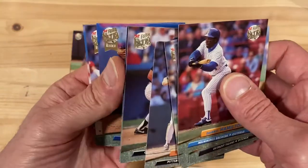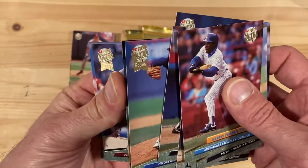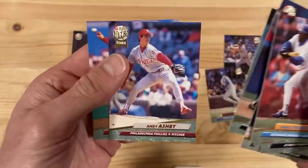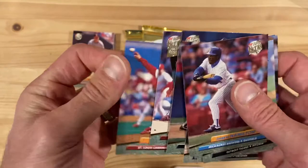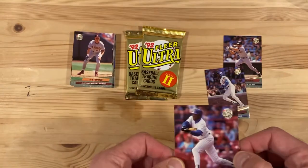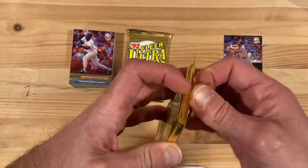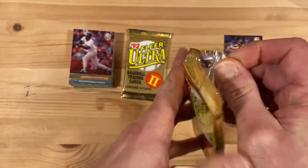So far still striking out. Man, this is really bad. You know, if you're a kid and you get one of these premium packs with 14 fancy cards in there and you probably paid a $1.50 — which is a lot back in 1992 for a kid.